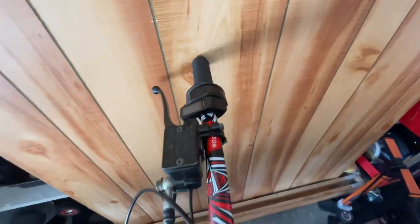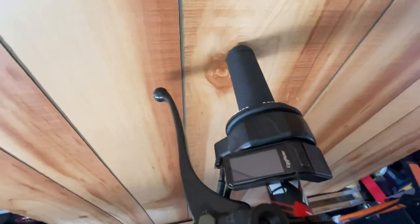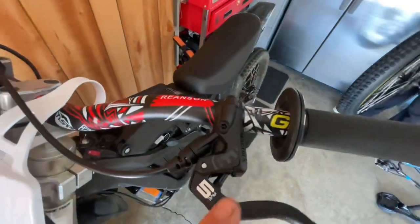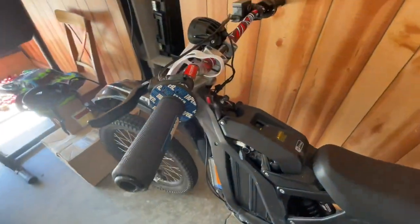You need to bleed the brakes to make them a little better. Here's the display — I moved it from one side to this side so if I fall it doesn't break, because over there it was sticking above this thing and I don't want to buy a new one.